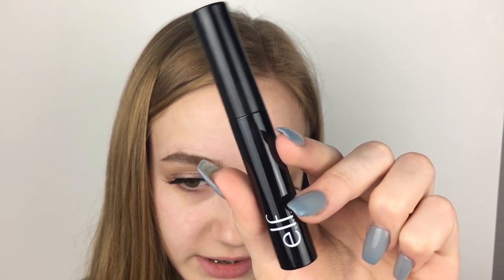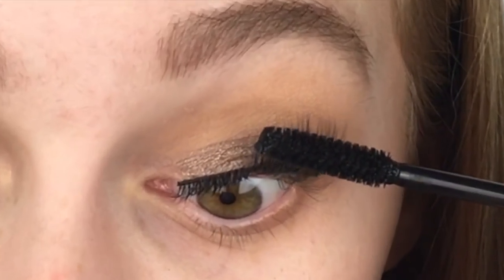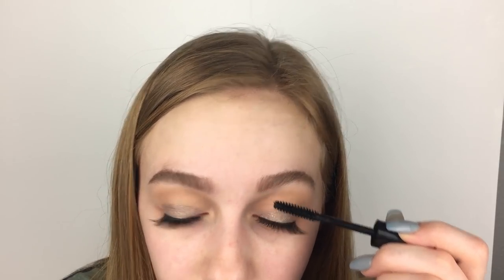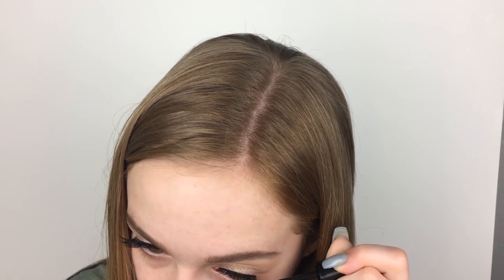The mascara comes in a really simple black tube, very sleek. I'm not going to be able to see the full effect since I'm just putting it on my lower lashes, but the wand looks nice. It looks good on my bottom lashes — it seems like it's going to be a really natural mascara.